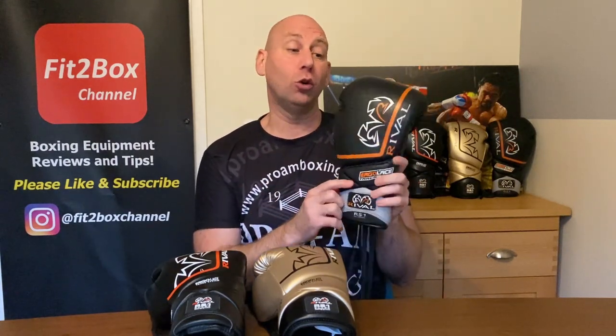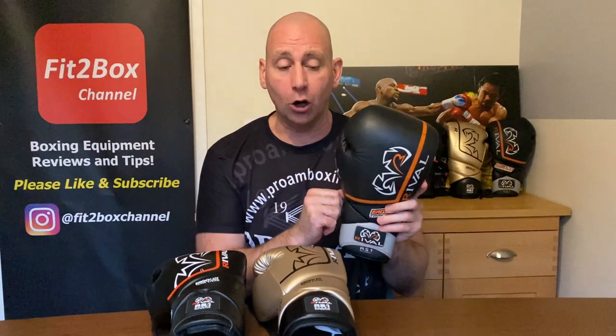I'm going to go through all of these — I'll give a score for the 2.0, a score for the updated version, and an updated score for the original. I already have a score for that glove, and I can tell you that score is going up.